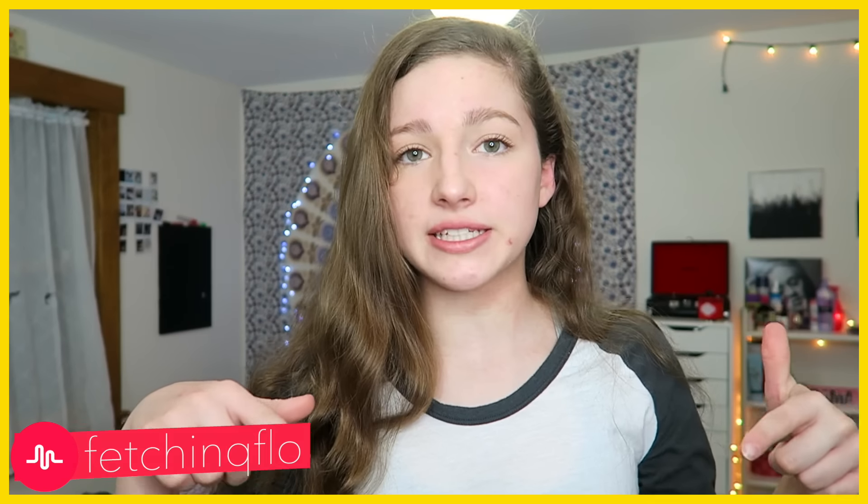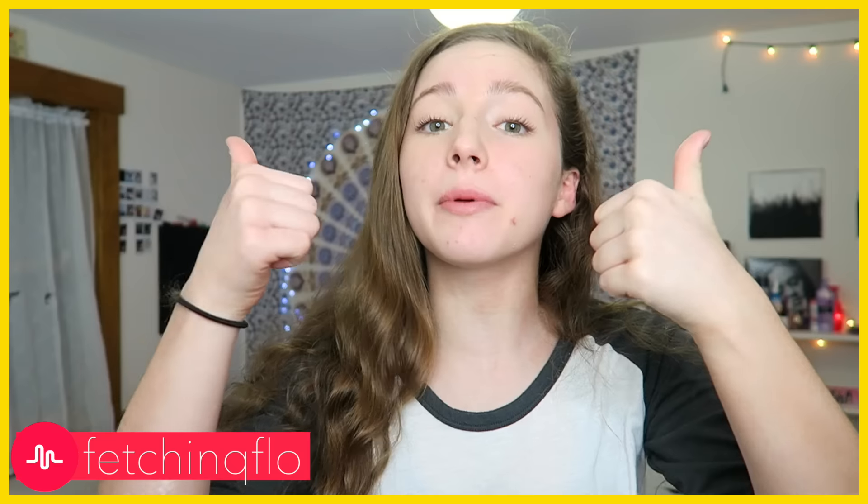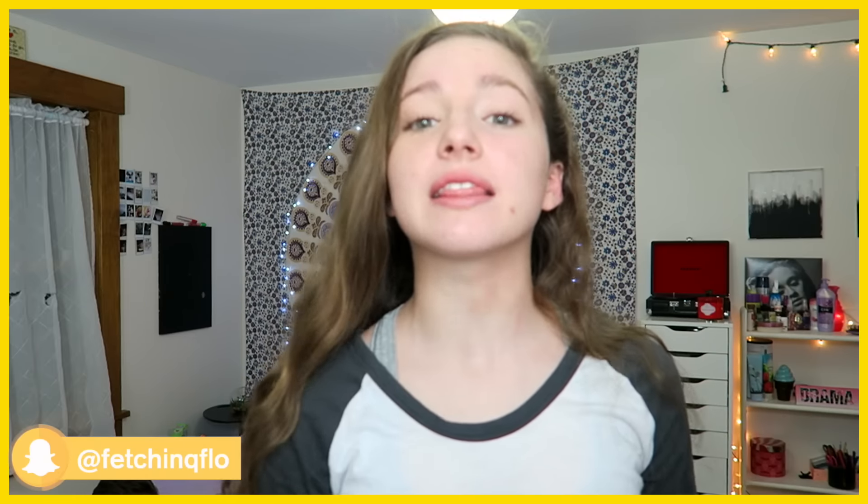This video is a collab with some of my favorite YouTubers and best friends on here, and they are Savannah and Stuff, Parkhurst18, and This is Harley. You guys should all go check out their videos, they will all be linked down below, and make sure to give them a big thumbs up and also subscribe to their channels. Without further ado, let's get started.